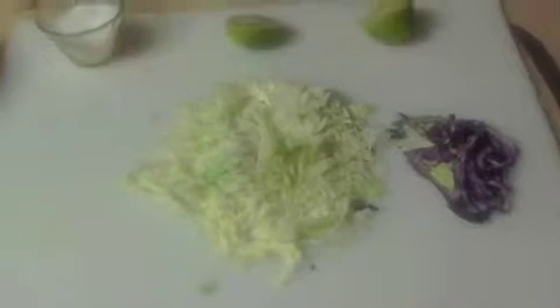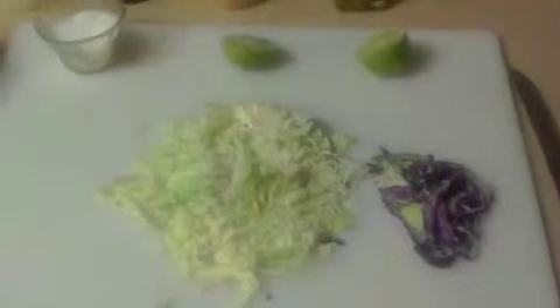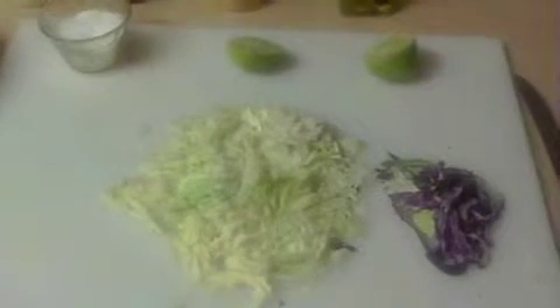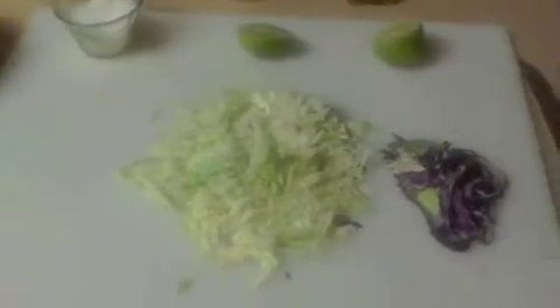Welcome to another session of mother2soncooking.com. Living here in San Antonio, tacos are one of the greatest things in the world. Most people will do it with carne guisada, eggs, and whatever. This recipe I like because it's a little change in the scenery. Basically what I do, I come back in and do a fish taco.